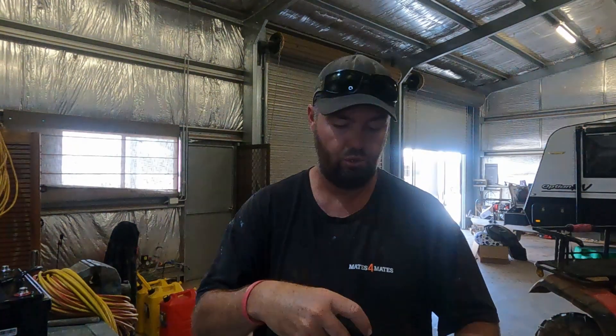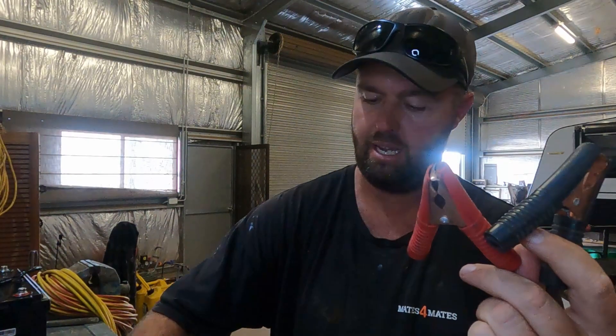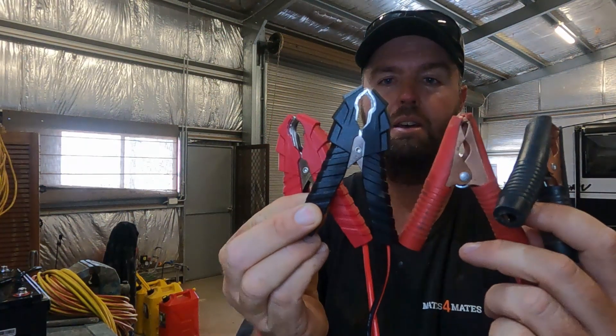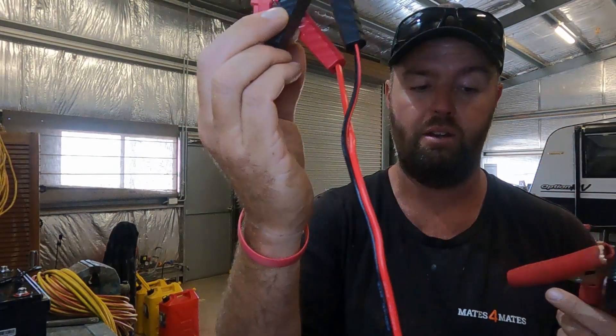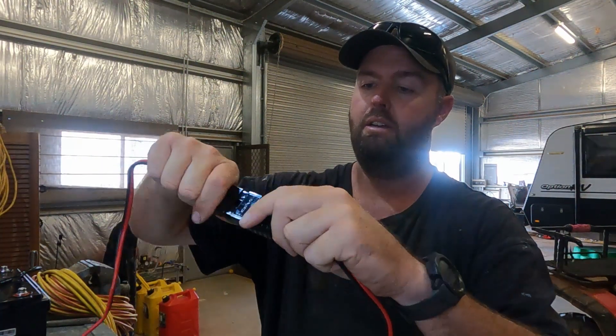I thought I'd do a quick comparison between the two. Obviously eight-stage versus nine-stage for the new one. These are the alligator clips on the older version and these are the alligator clips on the new version. They've definitely got chunkier and the wiring is definitely larger as well, which is a good thing. Everything else is the same - Anderson to Anderson connector for a good connection.